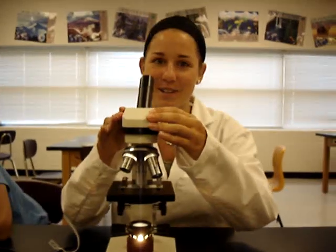Now let's turn the microscope off. Always, always, always make sure you turn it back to the lowest power before turning it off.